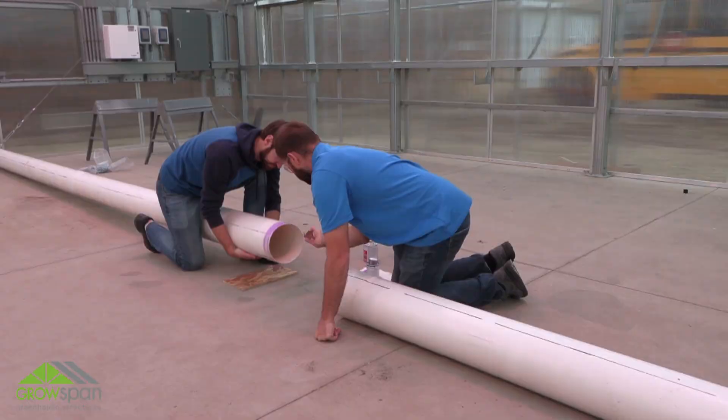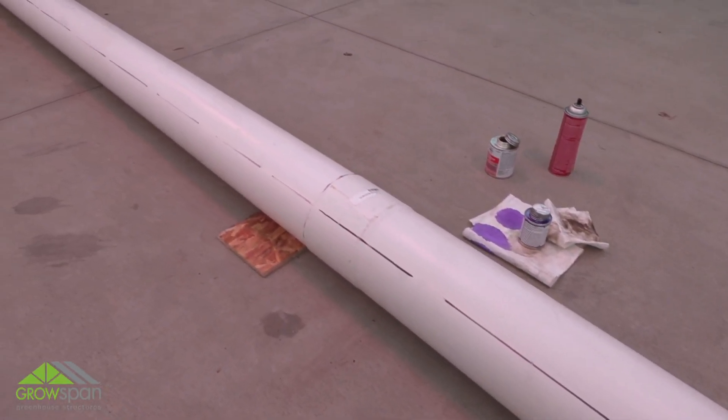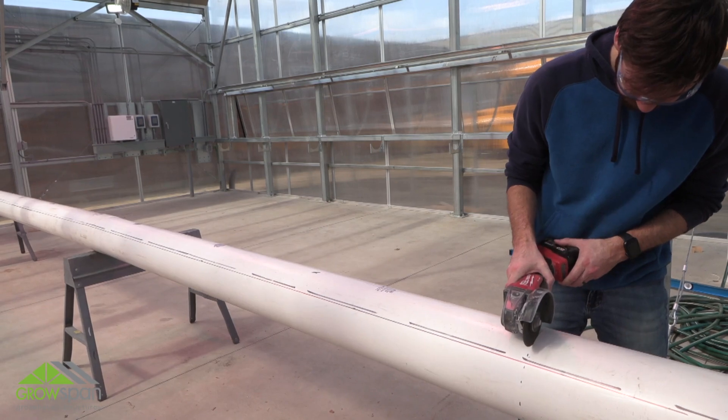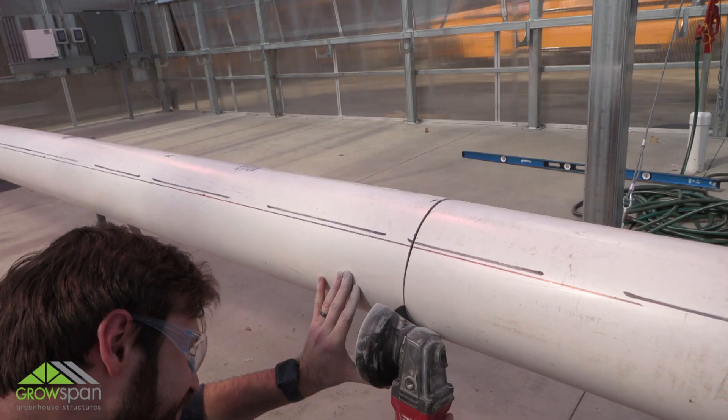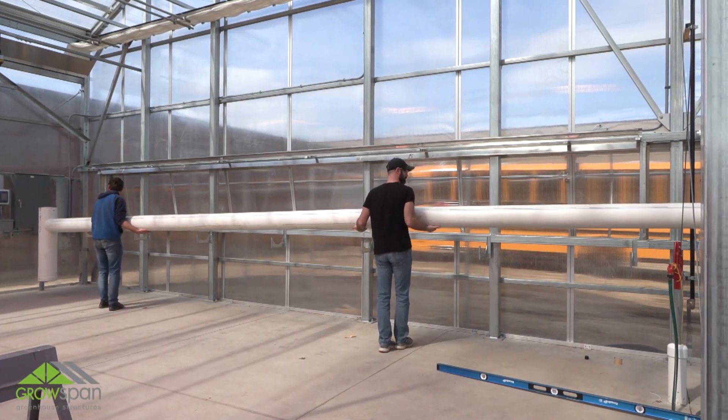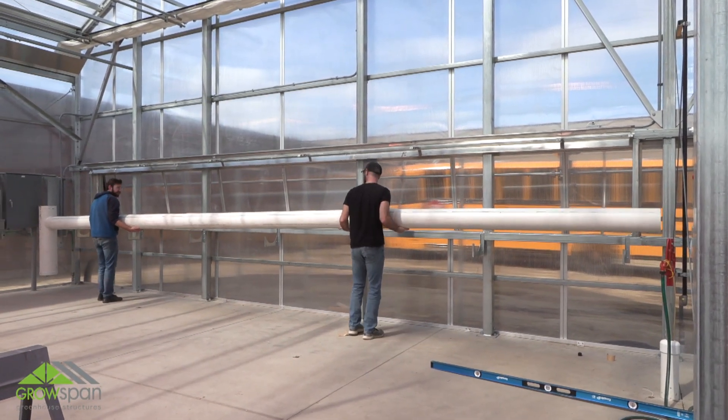Set the assembly aside to allow the cement to set. Measure and cut the assembled drain trough to the desired length. With assistance, set the trough assembly in the bottom brackets attached to the frame.